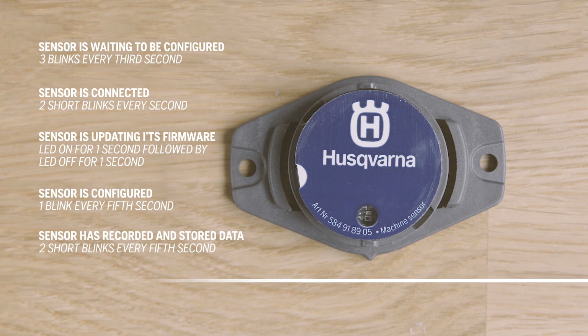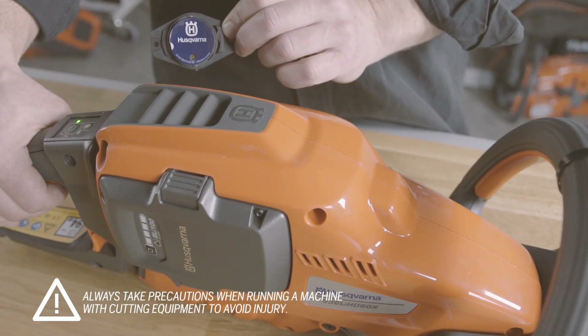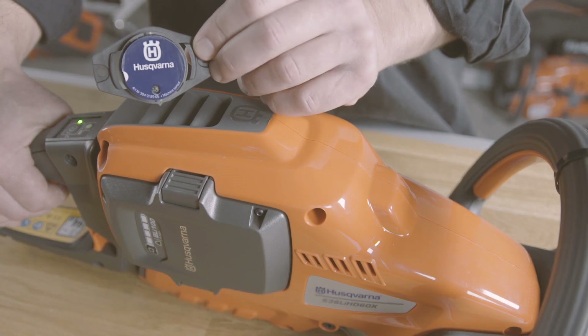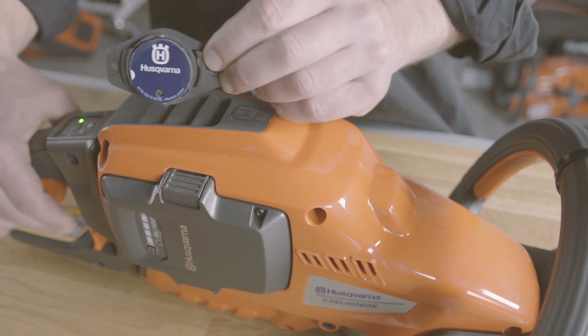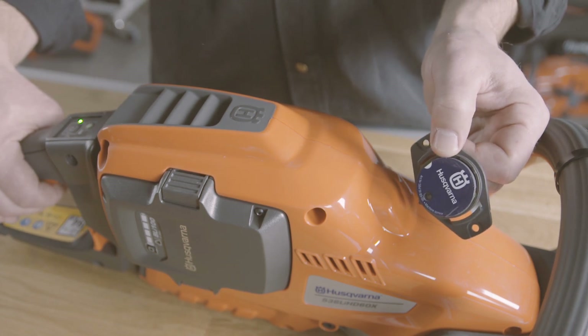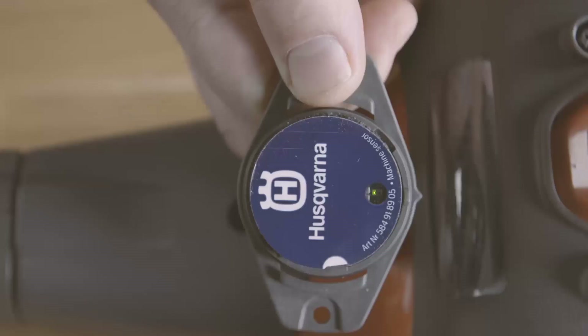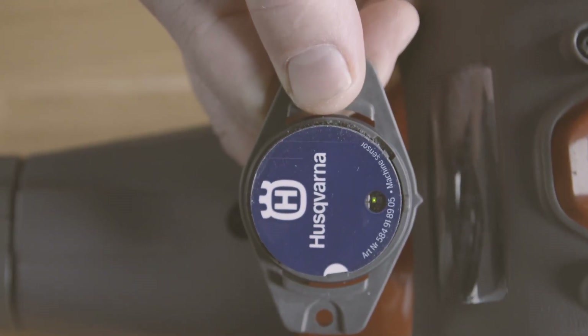Two short blinks every fifth second means the sensor has recorded and stored data. From this state the sensor can either continue tracking machine usage or, when close to a gateway, try to connect and upload what it has. When in proximity of a running motor, the sensor will start tracking on-time and blink accordingly. One short blink once a second indicates it's reading an active electrical machine. When reading an active petrol-driven machine, you will see one short blink for every detected ignition spark.